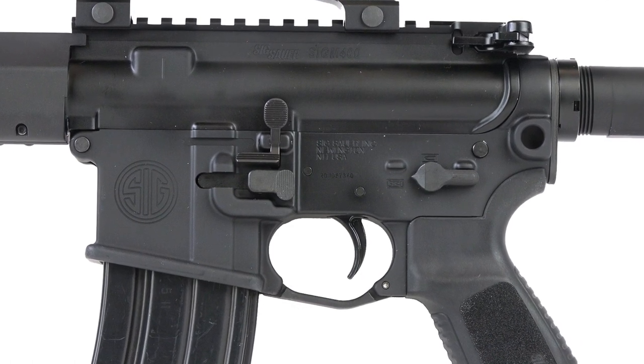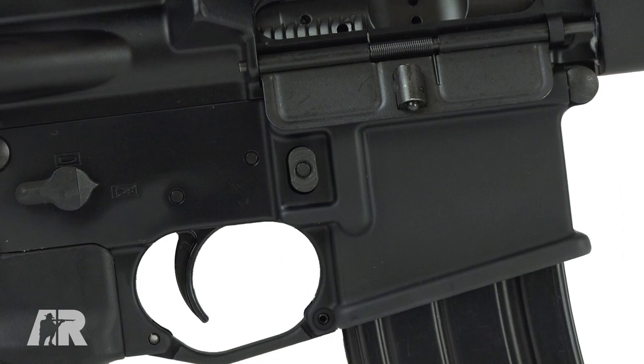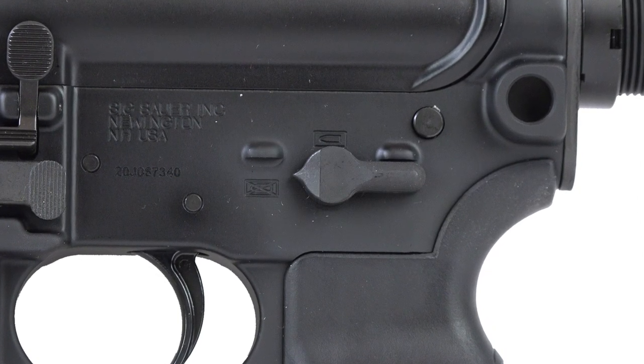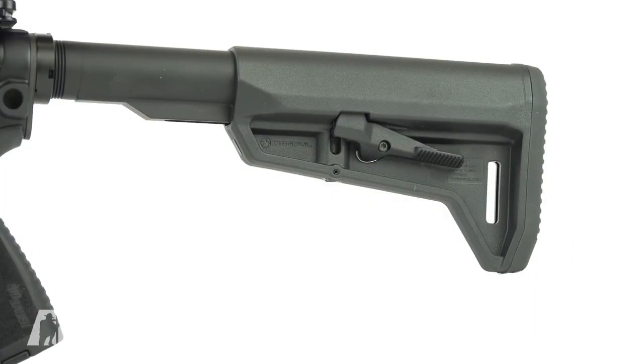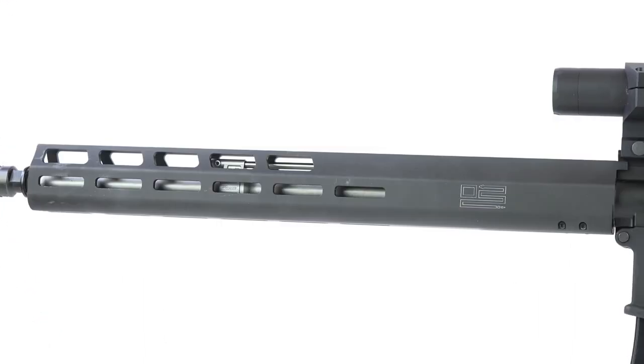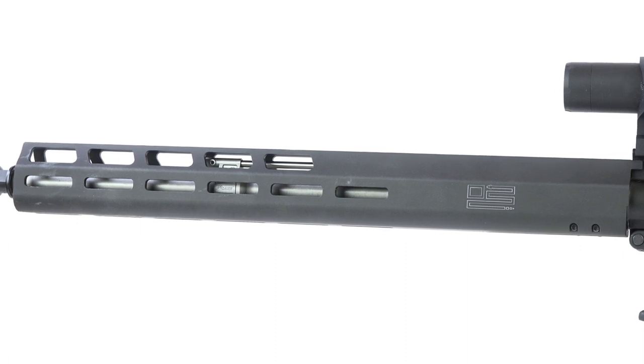When you look at it, you have an ambidextrous magazine release, you've got your slide lock, slide release, ambidextrous safety, a mag-pull buttstock, and then you have this forend — and this is where the Tread starts to get a little bit different.